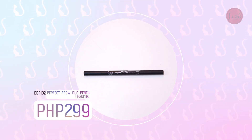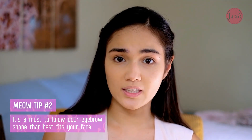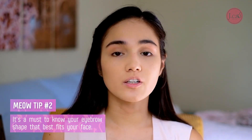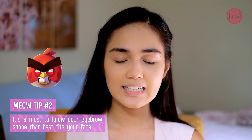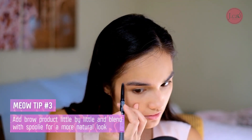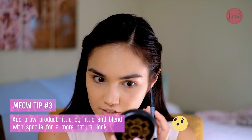Let's start with my eyebrows, because kilai is life. I'm going to use the Perfect Duo Brow Pencil. Before doing your kilai, it's a must that you know your brows so you know how to apply products and won't look like an angry bird with a very big kilai. My kilai on the inner side is thicker, so I just enhance it by putting product on the sides.